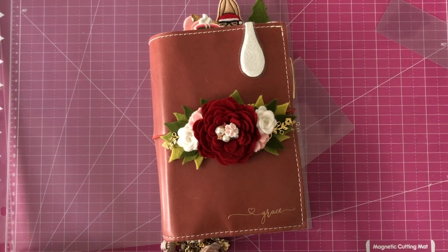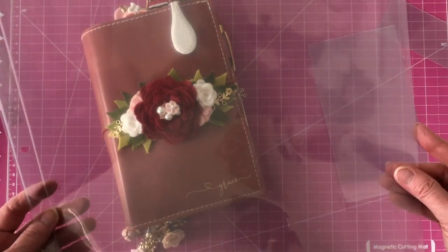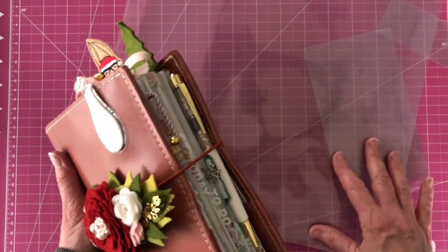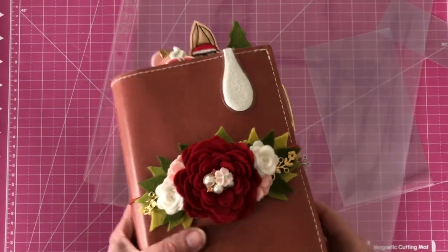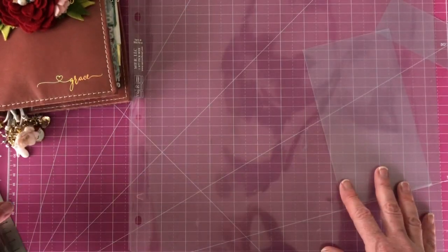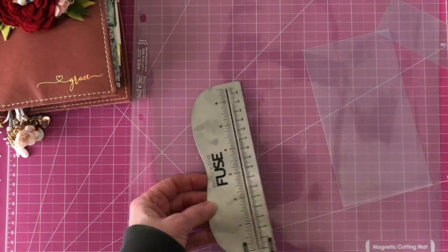Hi everyone, this is Cheryl and I'm with Coco Daisy on their design team. Today I'm going to show you how to use a 12 by 12, or even an 8.5 by 11, sheet page protector to make a shaker box for your personal rings. You can actually incorporate this idea into any size planner that you are using, but I happen to be using a personal ring size with a 12 by 12 page protector and a fuse tool.